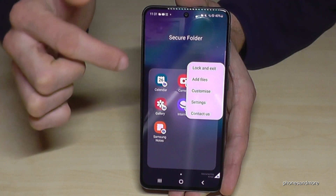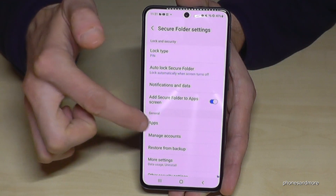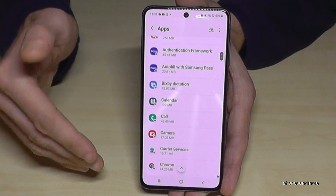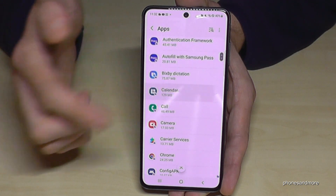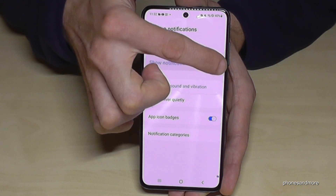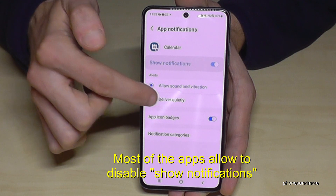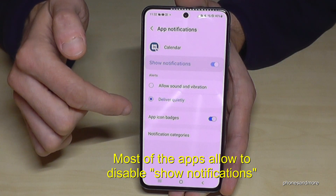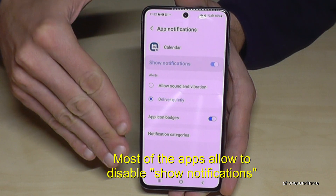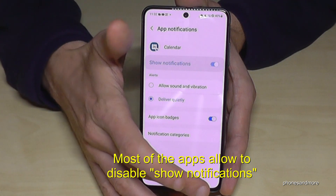To disable notifications, tap the three dots, go to Settings, then go to Apps, and choose the app you want to silence. For example, go to Calendar, then tap Notifications and set them to Deliver Quietly. That way, no one will see that you have the calendar — or whichever app you want to hide — on your phone.